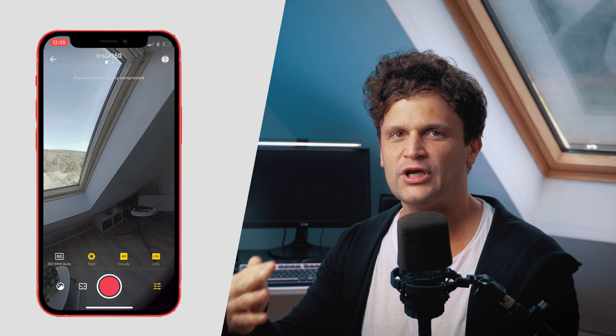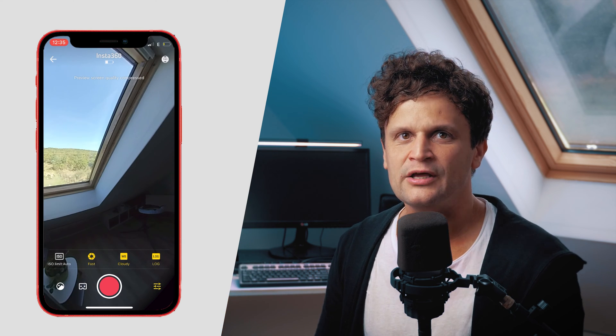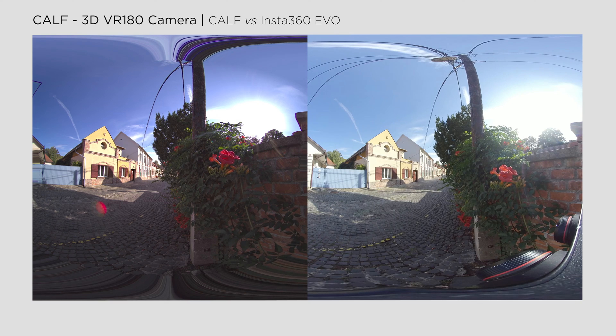It's worth noting that EVO offers a log mode, which can enhance dynamic range especially by bringing up the shadows a little bit. However, both cameras offer flexibility for achieving properly exposed scenes. A significant advantage of the CAF camera is its large back screen and dedicated buttons, allowing you to check your image in better quality and adjust settings more efficiently compared to EVO, which relies on smartphone control. Another noticeable difference is the red glare issue, which Insta360 has resolved since the first generation camera.